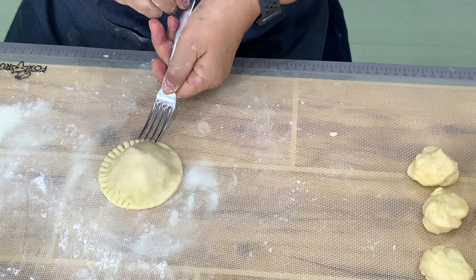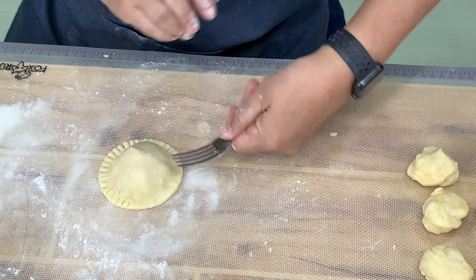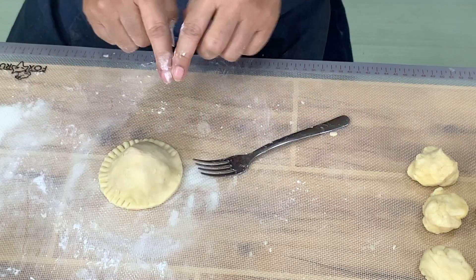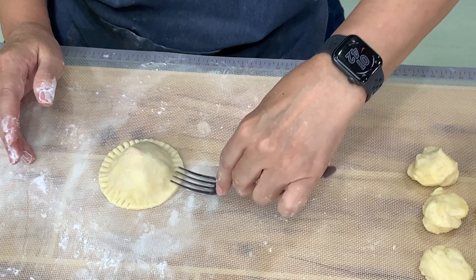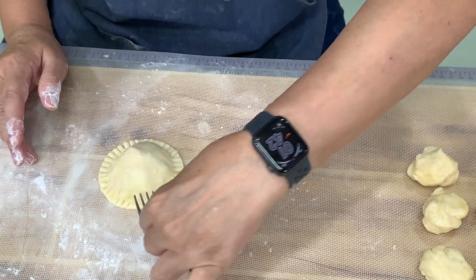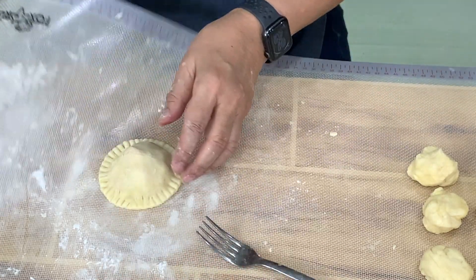You can also form this like an empanada, or you can form it into a rectangular shape, put the filling in, and then fold it over like a pocket. You can also do that. But for today, this is what we're going to make.